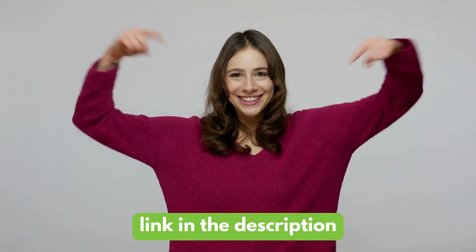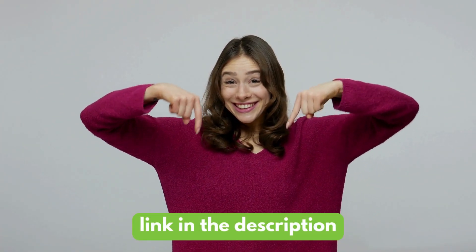Without any further ado, let's get started. As always, you'll find links to exclusive discounts in the description below.